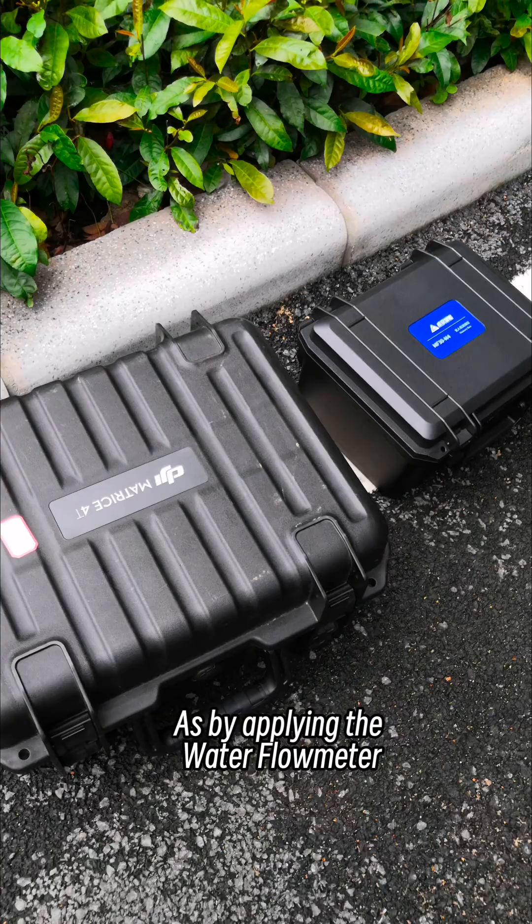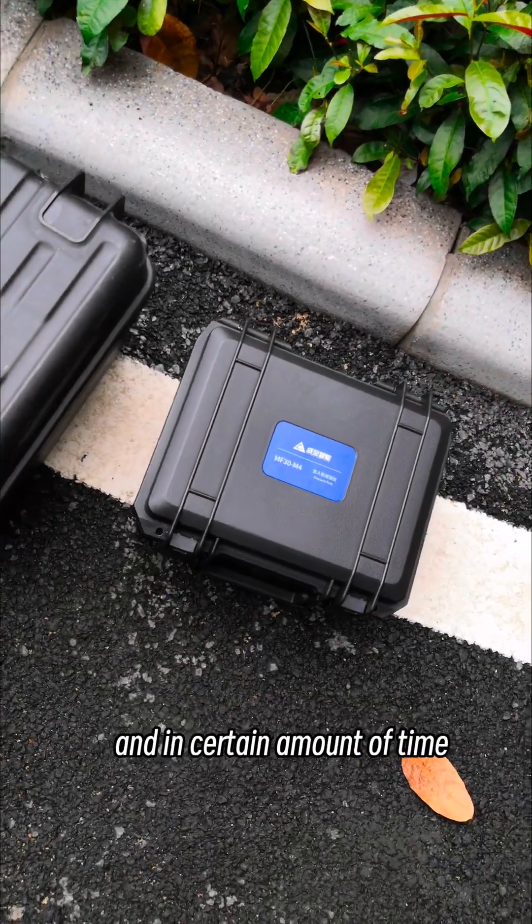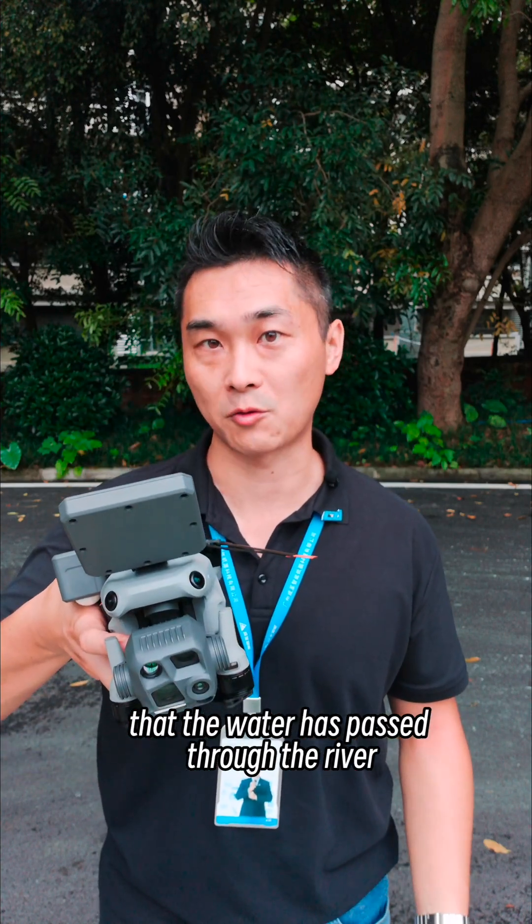By applying the water flow meter, you could be able to know the water body velocity in general, and within a certain amount of time, it allows you to calculate the entire volume of water that has passed through the river.